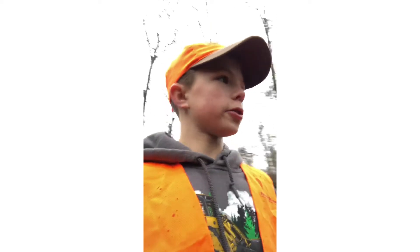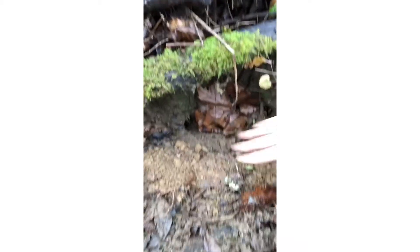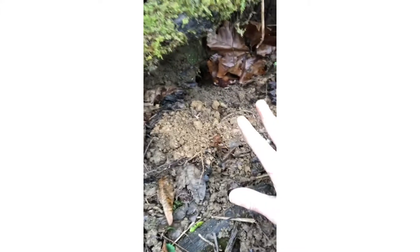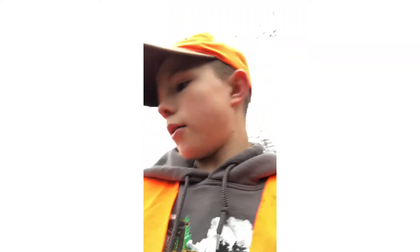Alrighty folks, we got our final trap set, which was a foothold. I have it set right there. The coon's going to be wanting down in there because there's meat, but he's going to stand there so he doesn't fall off, and eventually he's going to pat around right into the trap. The pan's right there. It's wired up to this branch right here — I tried to break it and it actually wouldn't break. That's the trap line we just set.